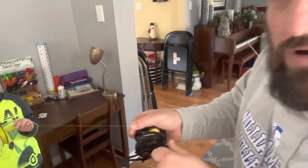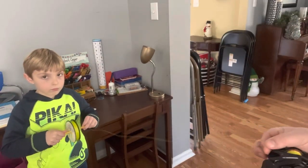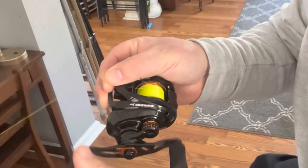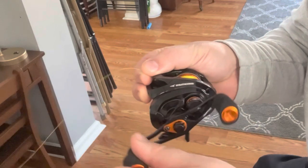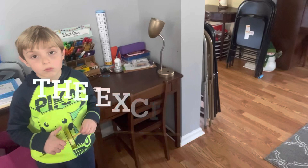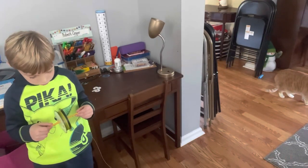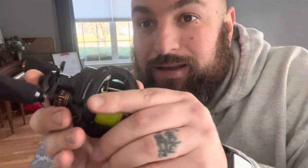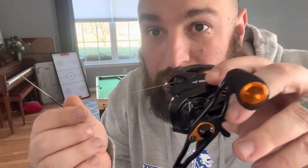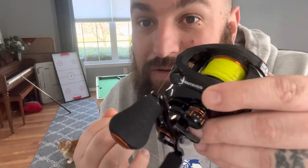We're off and running! Just doing my best to add tension, putting it on there nice and smooth. We literally just ran out of line, so that's going to need to be good enough.